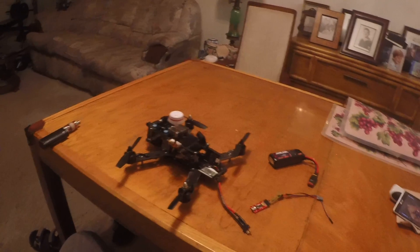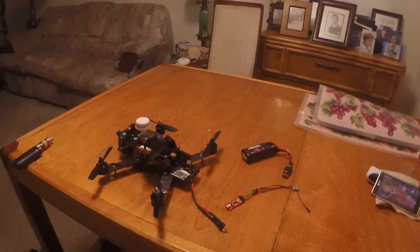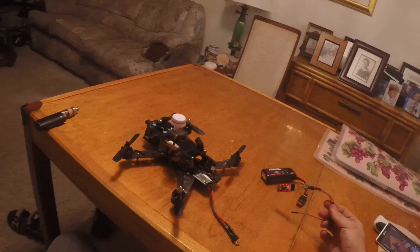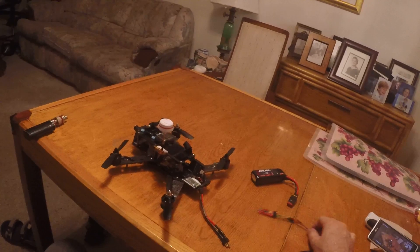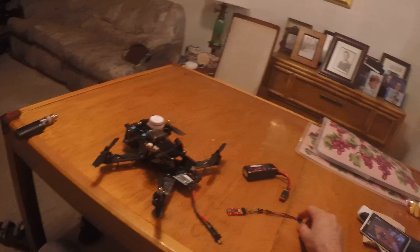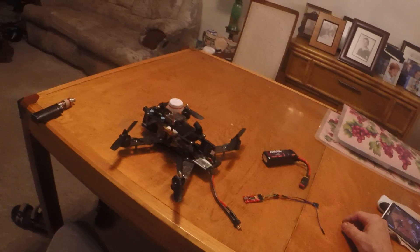I got it in this morning from Banggood. It was very inexpensive - about six dollars and sixty-six cents for the Bluetooth, and that should have been a red flag right there. It was like seven or eight bucks for the FTDI. It's good to have in your kit if you're into FPV and quadcopters.